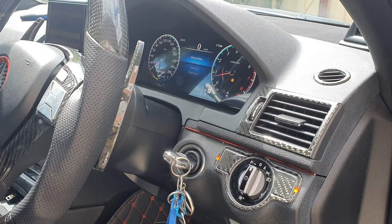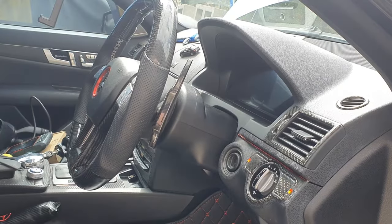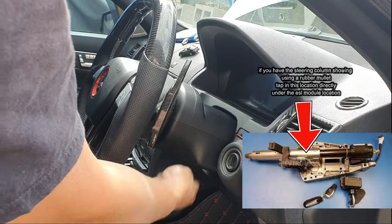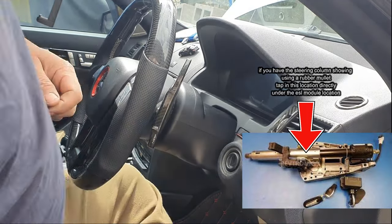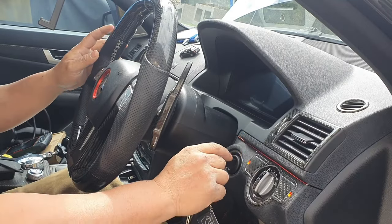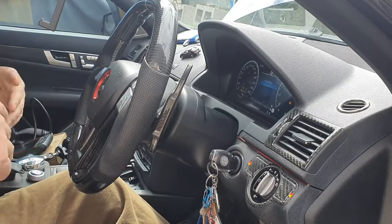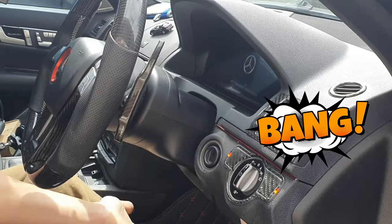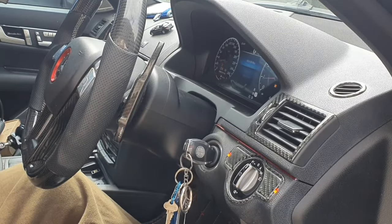If that fails as well and you're looking for another alternative to unlock the steering wheel, tap on the steering wheel a few times — not too hard, just enough. Also tap underneath here, under the ESL module at the top of the steering column, just enough with your hands to shock the ESL module to spin that one last rotation. Get your key ready, tap the steering wheel, insert the key, and hopefully you get that winding sound where it unlocks the ESL.